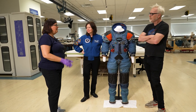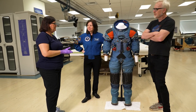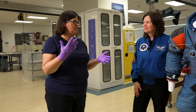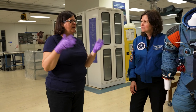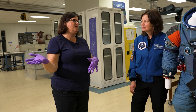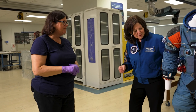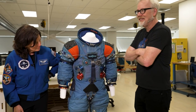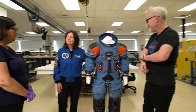People see a spacesuit and think it's a garment, but it's a spaceship in the form of a human — you could do everything in your spacesuit that you'd need if you weren't in the command module. We have three suits in that display: an A1C generated out of the Apollo 1 program, a prototype from ILC and Hamilton Sundstrand for walking on the lunar surface, and the A5L leading up to the A7L. Neil Armstrong's suit will be in its own special case next to the command module.